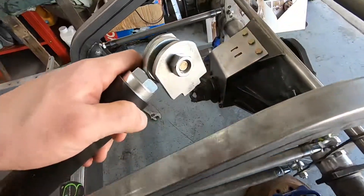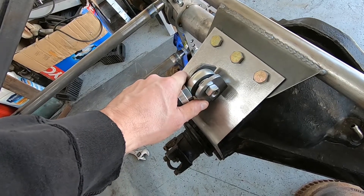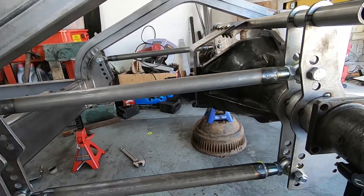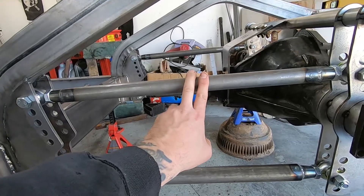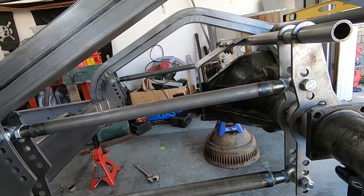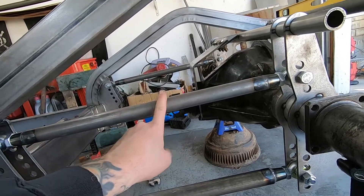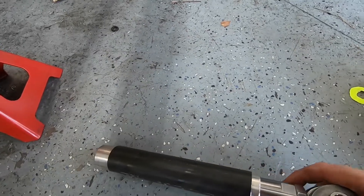Now that that's set, I'm going to go ahead and tack in the tabs for this upper wishbone mount. Once that's set, I'll be able to take some measurements because I want the measurements to be the same as the four-link bars and also leveled with them. That way, when the rear end is going through its motion, there's not much change between the upper wishbone and the four-link bars. Even though this wishbone is a telescoping one, I want the least amount of movement as possible.